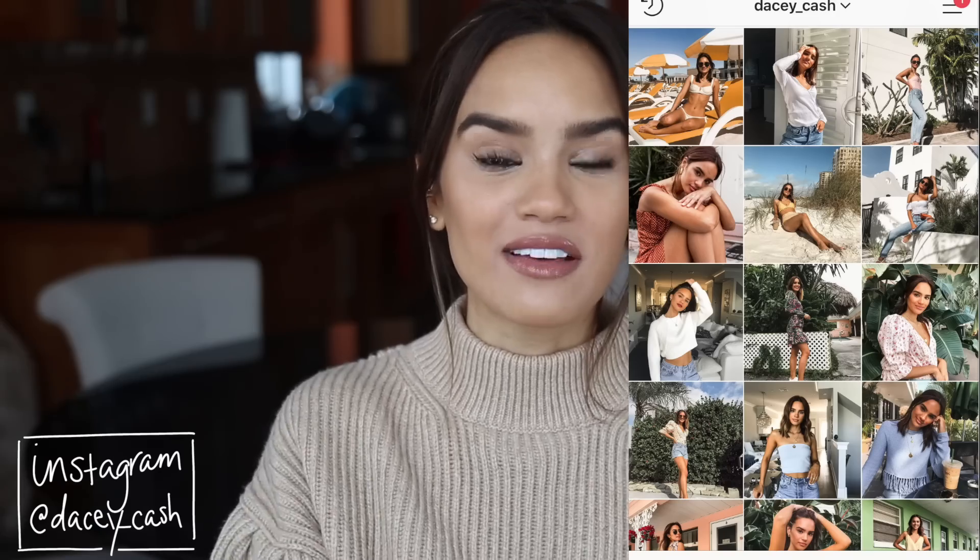We're going to be curing winter face with this yoga skin tutorial. Before we get into it, please make sure you subscribe to my channel so you can stay updated whenever I upload new videos, and come follow me on Instagram. You guys will always find me on Instagram whenever I'm not here on YouTube. Now let's get into the tutorial!